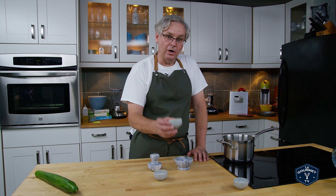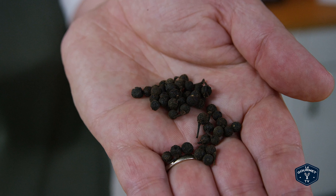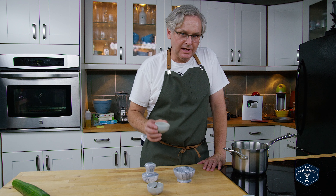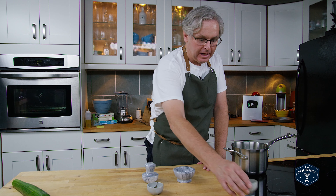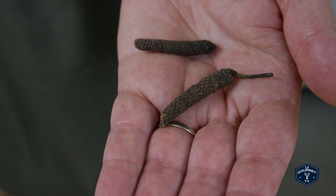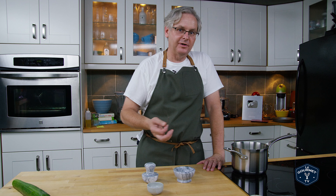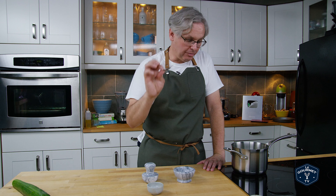Next up are kubeb peppers. Kubeb peppers are related to black pepper — they're from the same region, but they have a slightly different flavor, and Hendricks uses them in their concoction. And lastly, this is long pepper. Long pepper is also related to black pepper, slightly different flavor, slightly different oil compounds, but I think it'll go quite well with the cucumber.